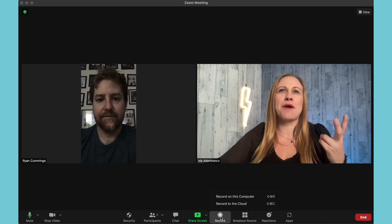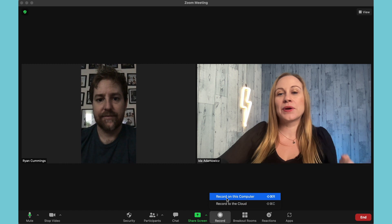This is going to give you two options. One, you can record it to this computer. The only thing you have to keep in mind when recording to your computer is that after the meeting, it's going to take some time to process that recording. So if you have a meeting right after, this isn't the best option for you because you won't be able to join a new meeting until that recording has finished processing.